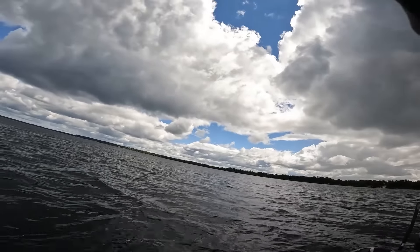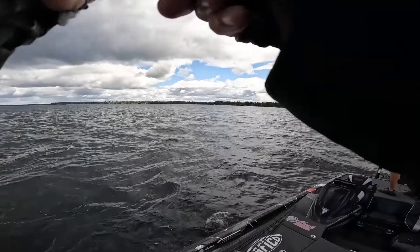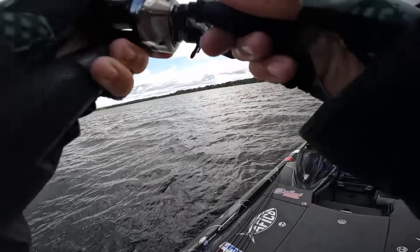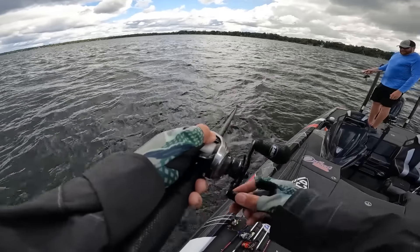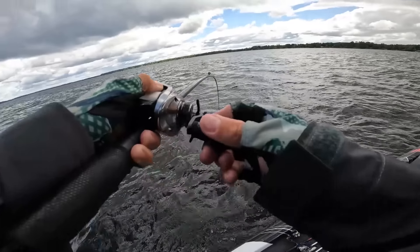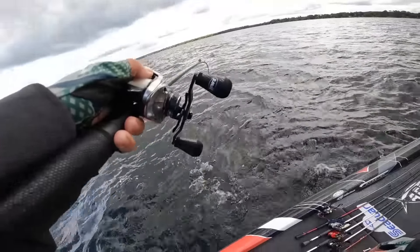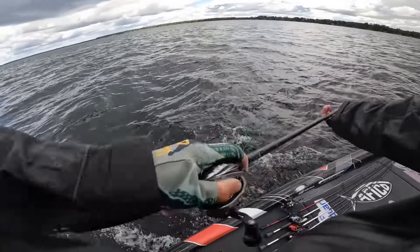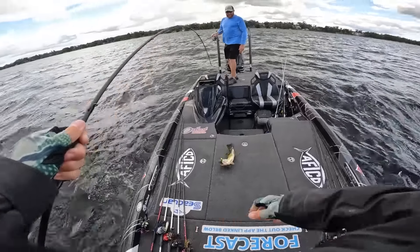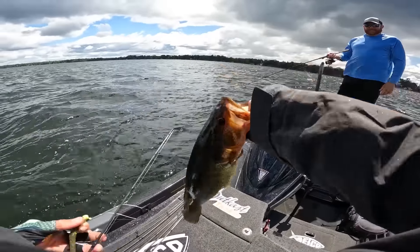That one feels like it's not that big but it's fighting really hard. Why are you fighting so hard when you're not that big? You're nicer — you're a nicer fish. Clink — jig worm. Two-and-a-half pounder. See ya.